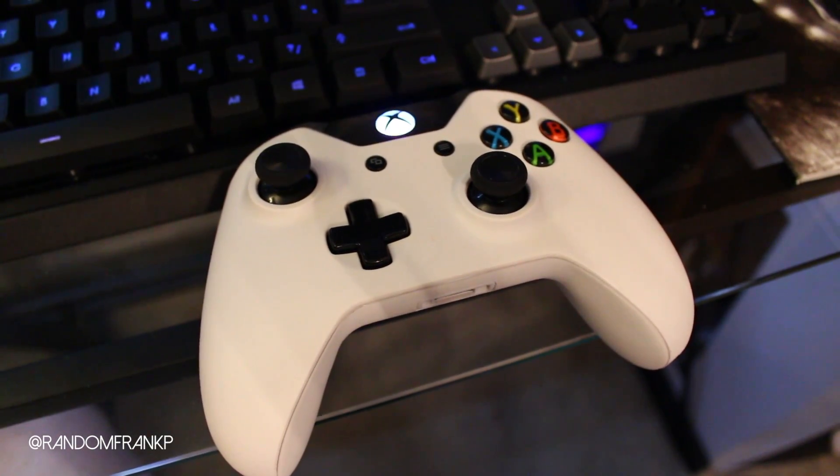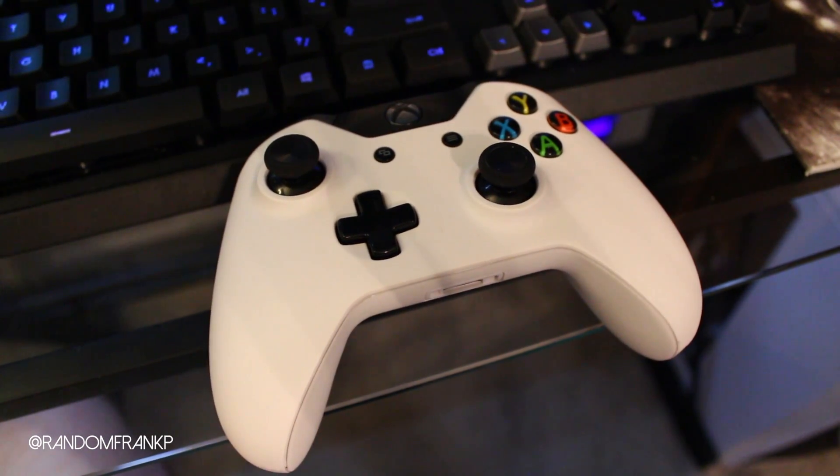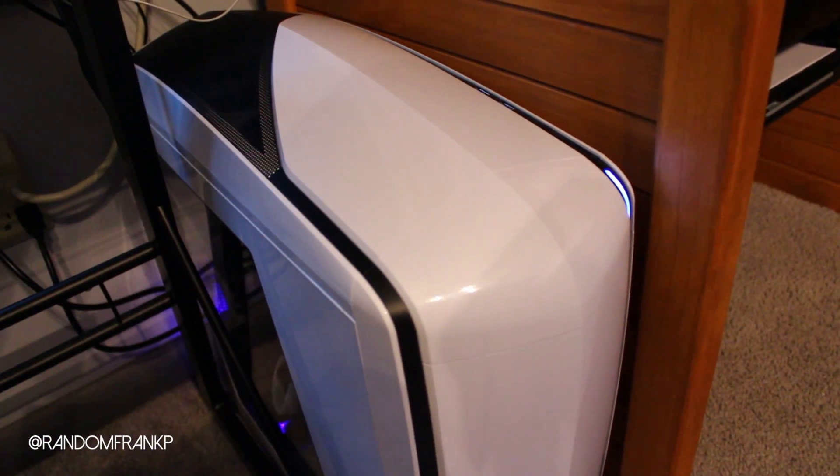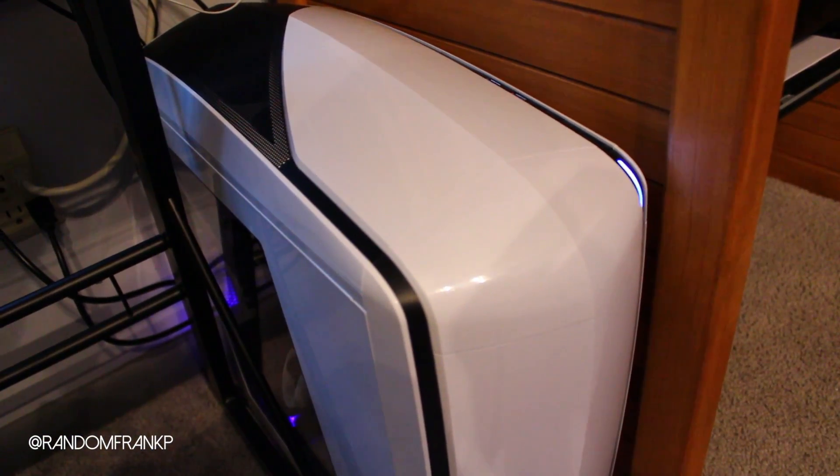Hey everybody, RandomFrankP. Today I'm going to show you how to connect your Xbox One controller to your PC so you can use it for gaming. It's very, very simple to do, so if you want to use your controller on your PC, I'll show you through the steps and hopefully you won't run into any problems.